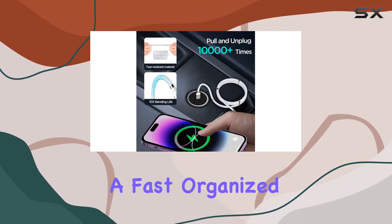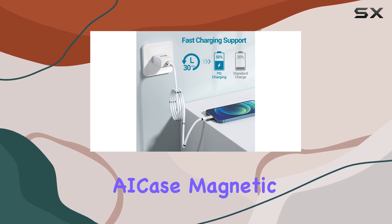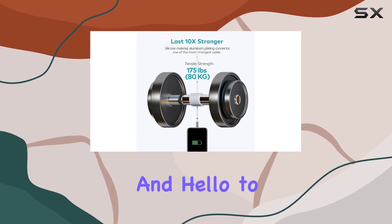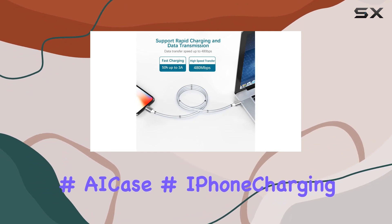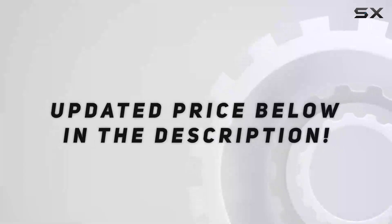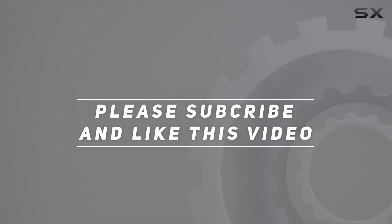To sum it up, if you're looking for a fast, organized, and durable charging solution for your Apple devices, the AI Case magnetic Type-C to Lightning cable is a game changer. Say goodbye to messy cables and hello to efficient charging. Check it out, and see the video description for updated pricing. Thank you for watching!